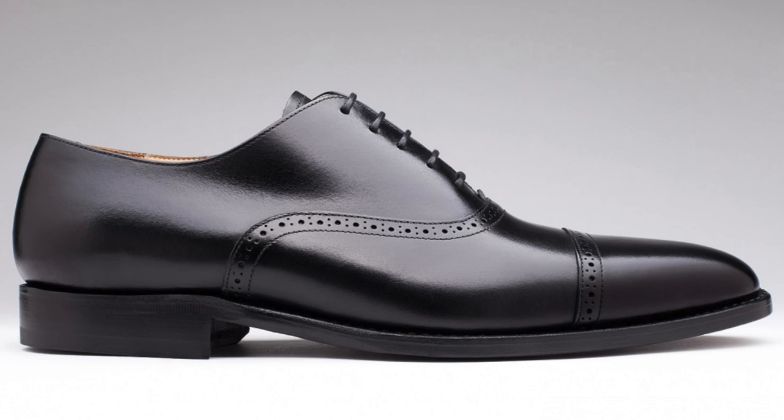The third variation of the Balmoral Oxford is going to be a cap toe with a little bit of broguing by the cap. Broguing makes the shoe a little bit more casual, but you can still pull it off with a suit. I suggest that your first shoe should be black, since black goes with every single color out there.